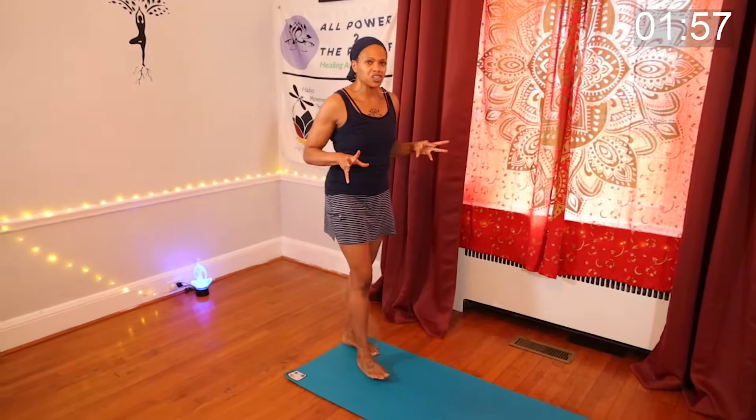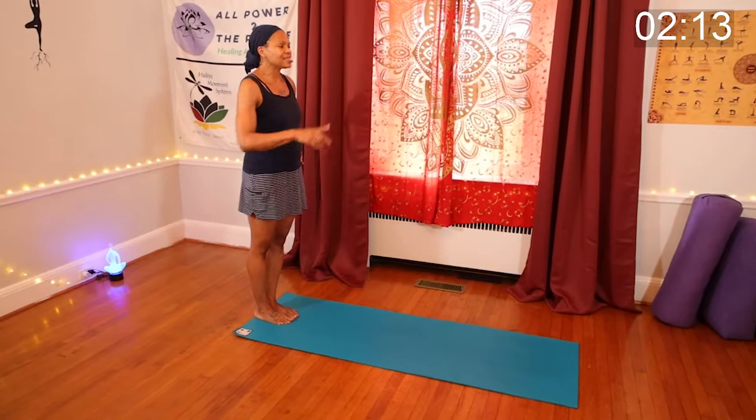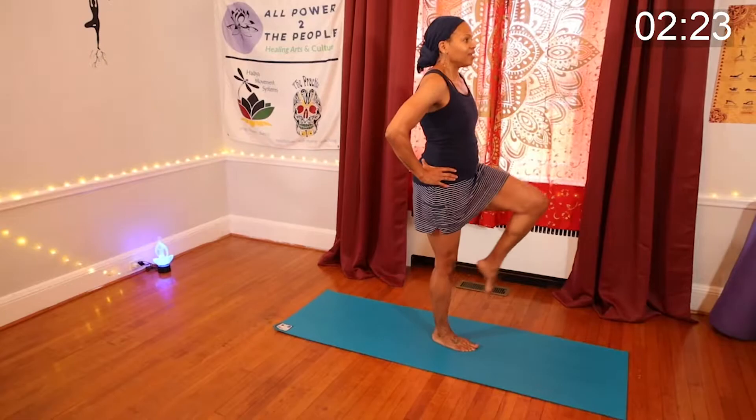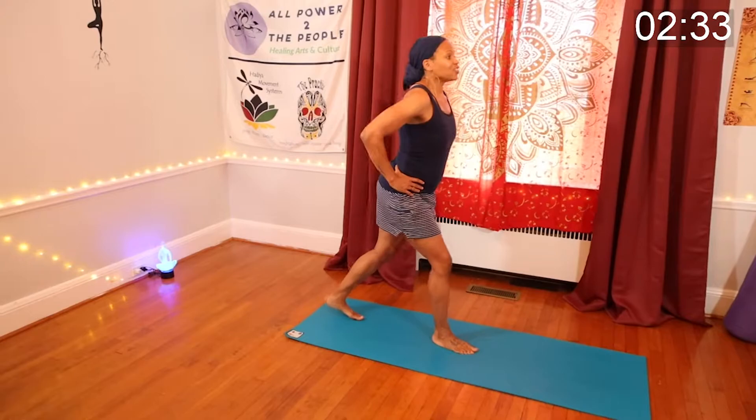Now we're going to do walking lunges, but we're not going to go far. We're going to walk forward for two and walk back for two, bringing that knee up right to navel height each time. My hands are just on my hips for balance. Find a spot in front of you — a focus point that will keep you balanced. We're going to take two steps forward and then two steps back so we finish where we started.